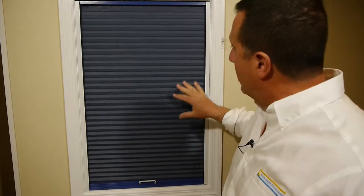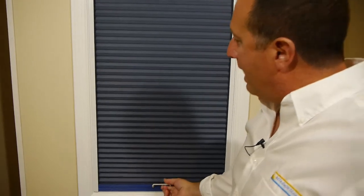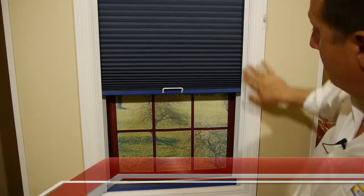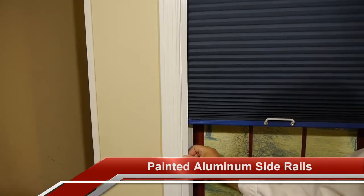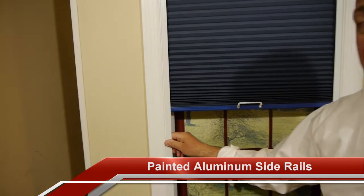Getting back to the shade itself, we've mounted it in a window frame just so we can operate it for you guys rather than having to reach up on a high skylight. I wanted to point out a few things with this shade. One being that the side rails we provide are painted aluminum. Aluminum is a metal that's not going to warp, crack, chip, or peel inside of a very hot skylight box.